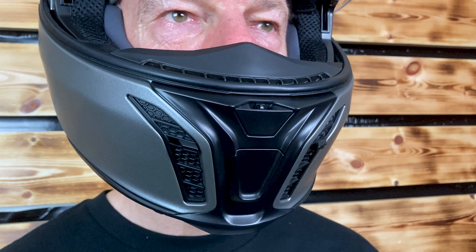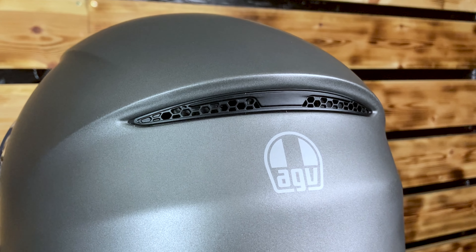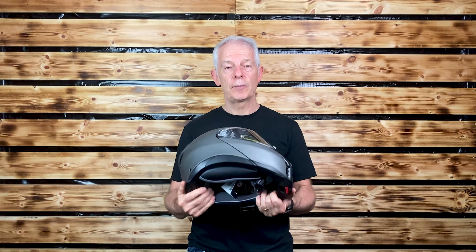Comfort comes from it being a little bit lighter than your normal modular helmet. For venting, there are four vents in the front, then 16 channels through the helmet and an automatic exhaust vent. It is a ratchet micro lock chin strap as opposed to the main alternative, the double D.